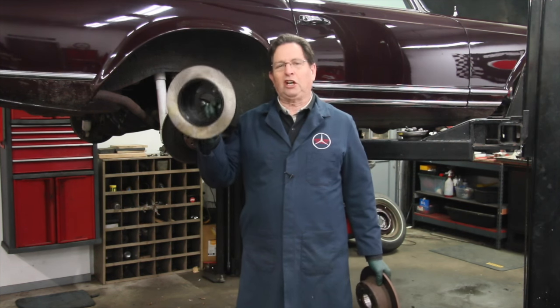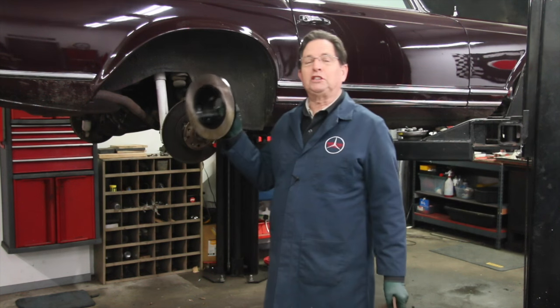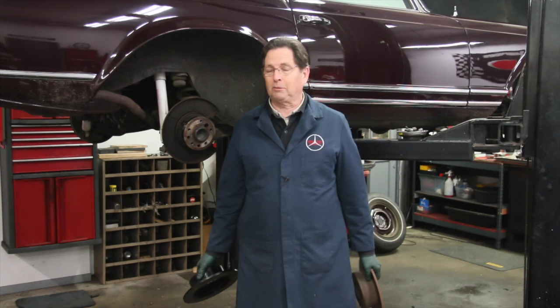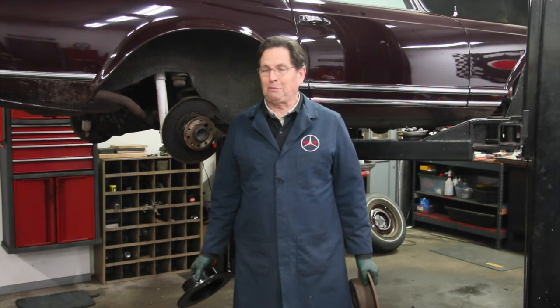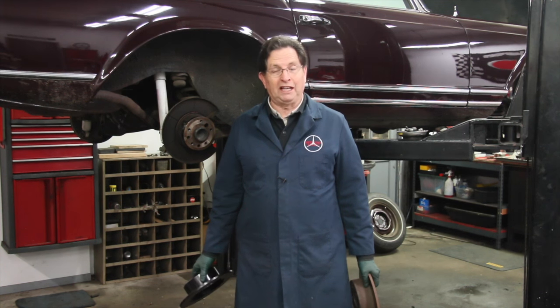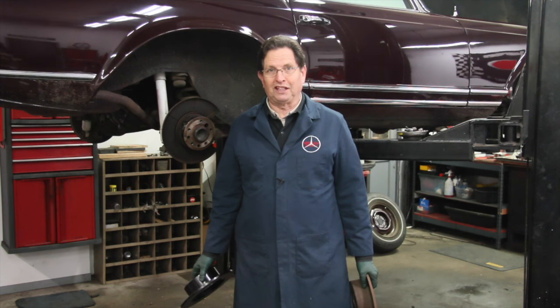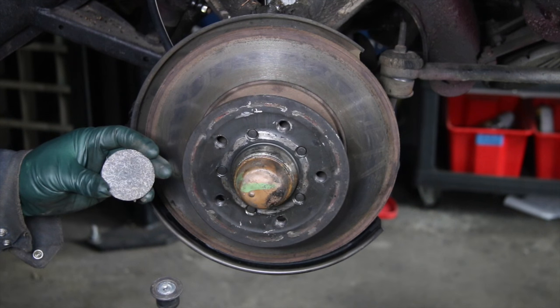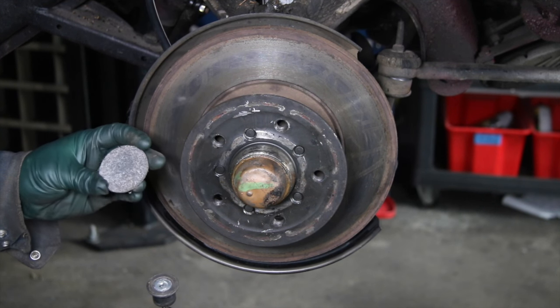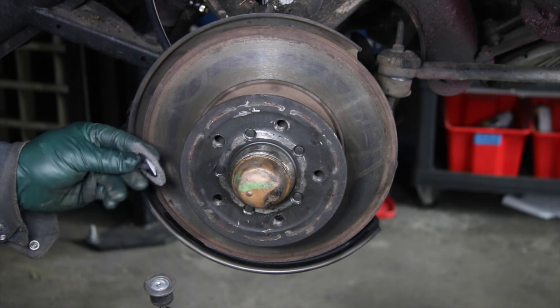We're going to install these new rotors and then put on the new calipers, because we found that rebuilding these calipers was just not possible. Be sure to see my other videos on why he had to spend so much money fixing the brakes on this 250 SL. My favorite tool of the week is this little air die grinder with a fiber pad that I use to clean off rust on these old brake rotors.